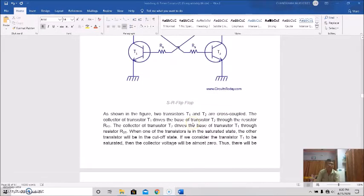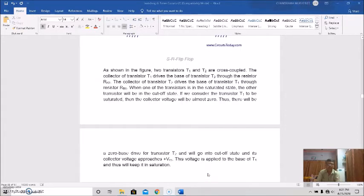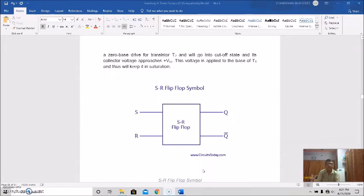With T1 saturated, there will be zero base drive for transistor T2, and T2 will go into cutoff state. Its collector voltage approaches the supply voltage, that is plus VCC. This voltage is applied to the base of transistor T1, and thus keeps it in saturation.